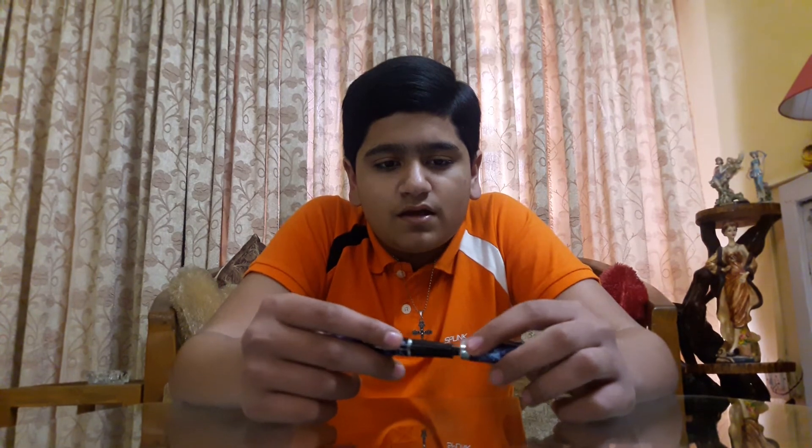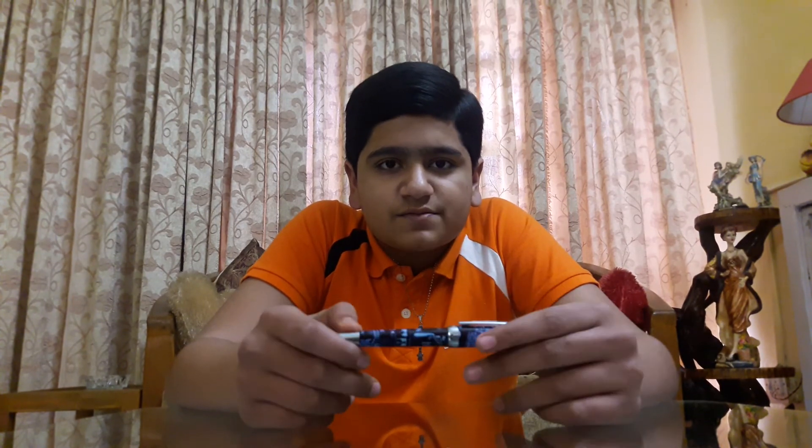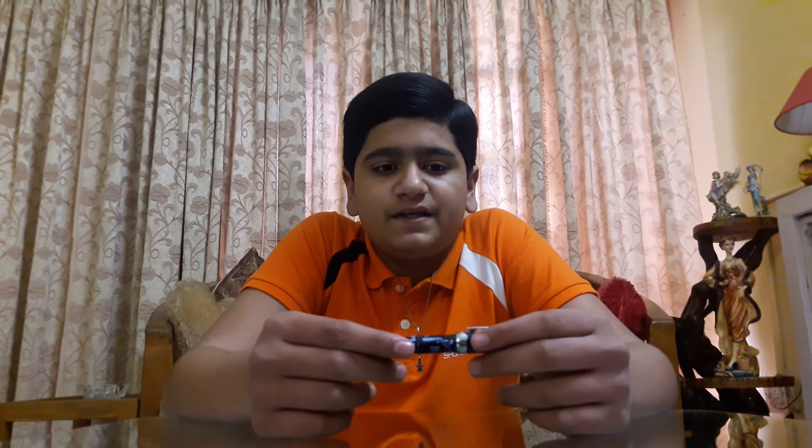That's all for the review. If you need to buy this pen, you can ask me and I'll give you a link — I bought it from eBay. If you have any questions, ask me in the comment section or email me. Like, subscribe, and share. Bye bye!